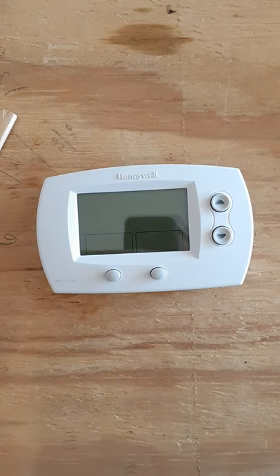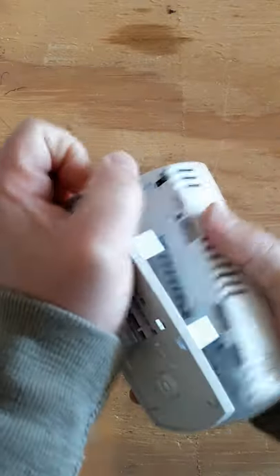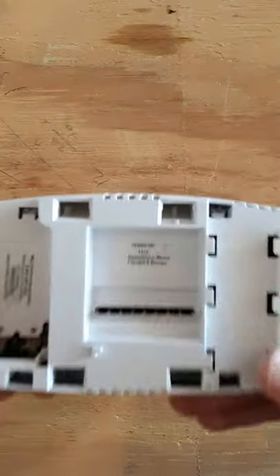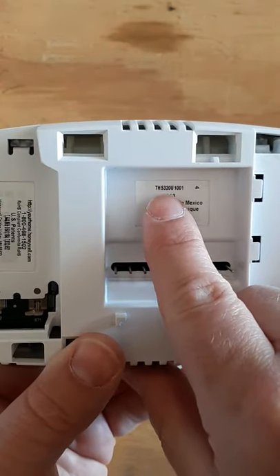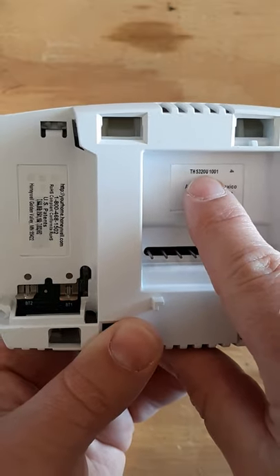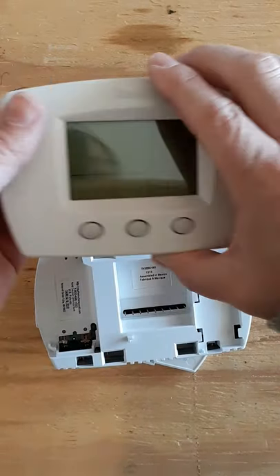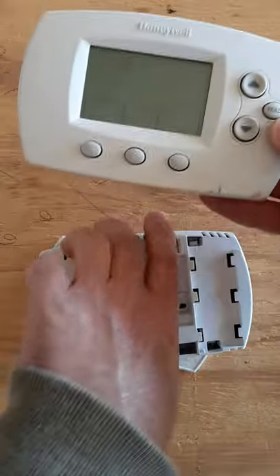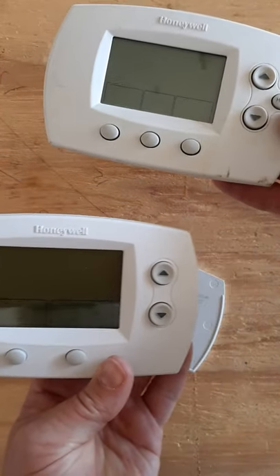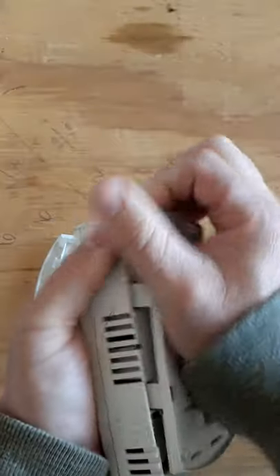Here's my all-time favorite thermostat - this is the Honeywell 5000. A lot of thermostats out there are Honeywell, and if you look on the back you'll see a TH model number. This one is a TH5320. There's also a 5310 and 5330. The 6000 here is the big brother - you can see it actually has the hold feature and is programmable. That's really the biggest difference between the 5000 and the 6000.